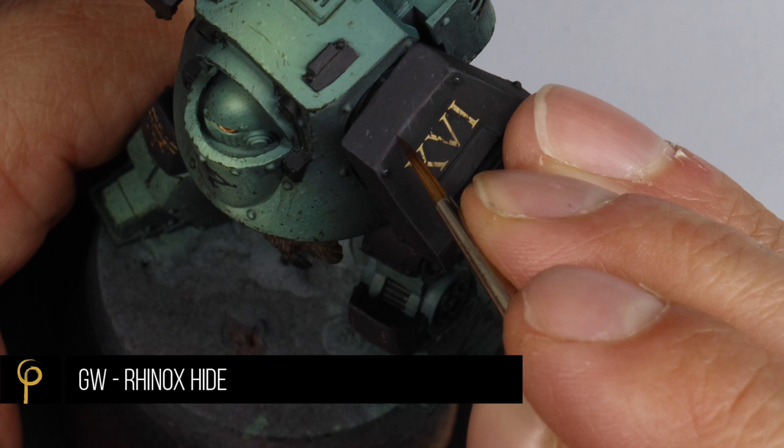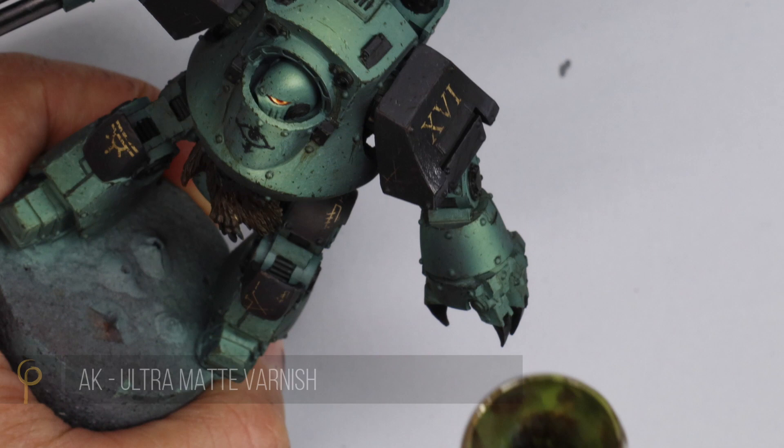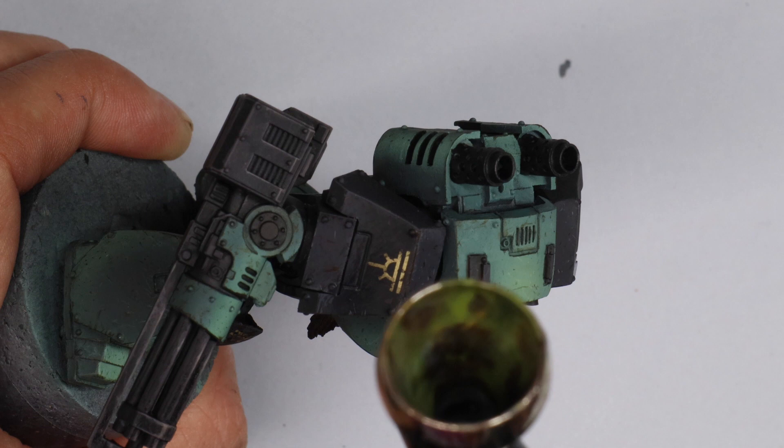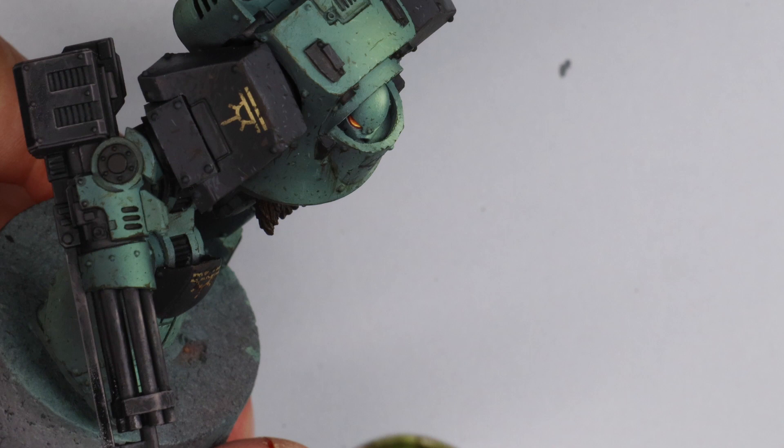I did another coat of AK Ultra Matte at this point just to get the black really flat and blend it all together. This is probably the last time I'll varnish it, as we're going to do oil paints and metallics next, and I want those finishes to be different. For the black I really like the look of AK Ultra Matte on it — it's not for everyone, but really really matte black is cool I think.